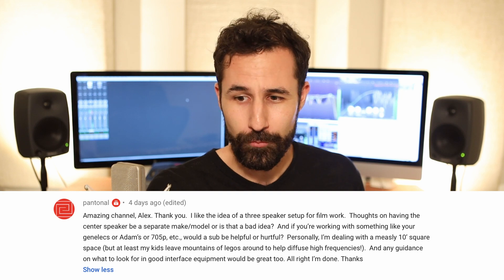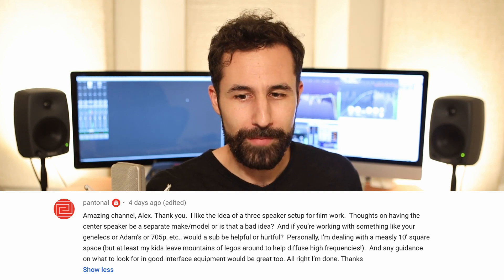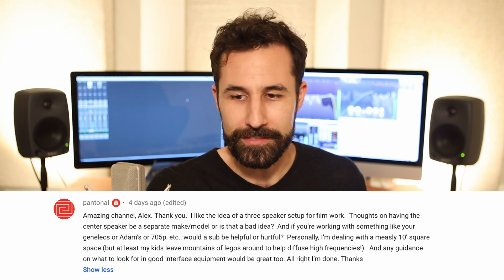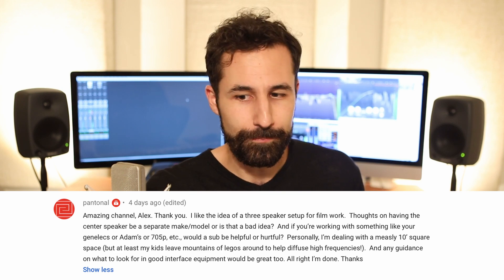I like the idea of three speakers set up for film work — I would say that's necessary. Thoughts on having a center speaker be a separate make and model, or is that a bad idea? And if you're working on something like Genelecs or Atoms or the JBL 705s, would a sub be helpful or hurtful? So generally speaking, you do want to have the same make and model of speaker for at least your left, center, and right. That way, when you're working, you have the same expectation that each speaker sounds the same and performs the same, and as you're panning and moving sounds throughout your space, you'll get a good and consistent representation.